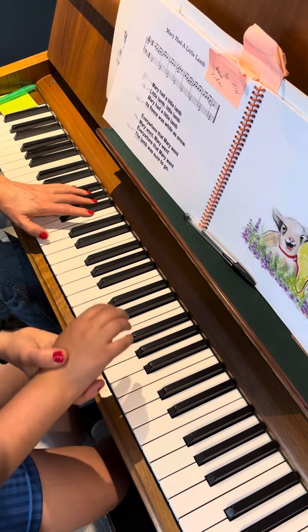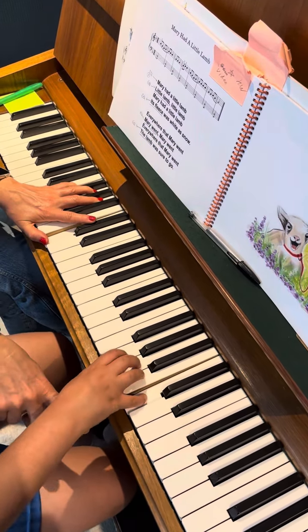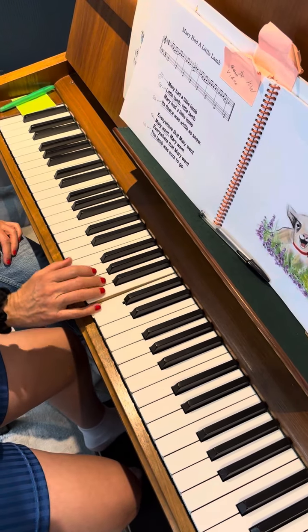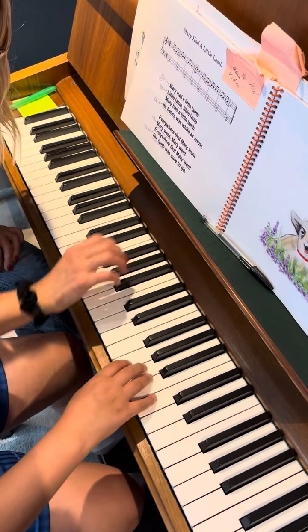And do you remember how to play with the 5th finger? When you play with the 5th finger, it shouldn't be like that — you need to make an effort. The wrist is always working.